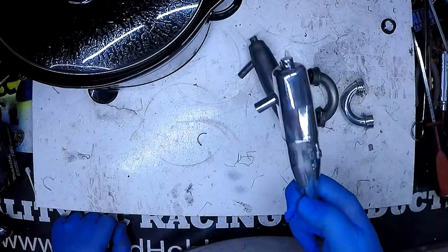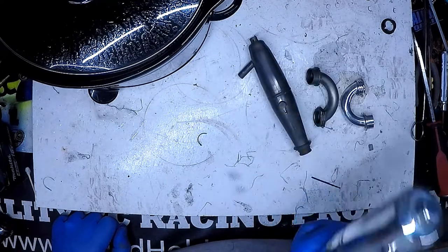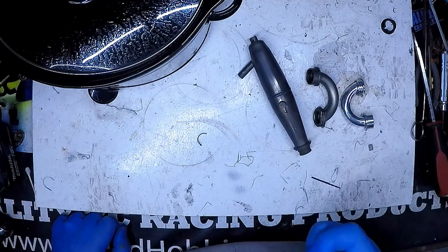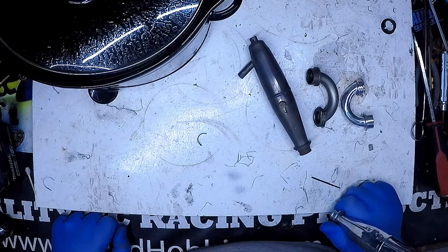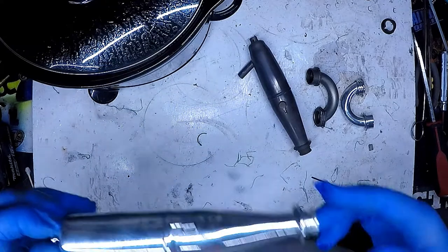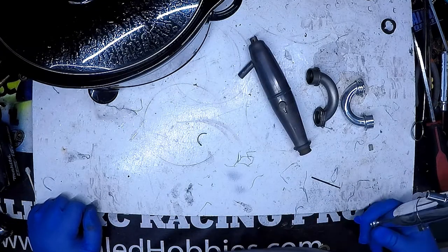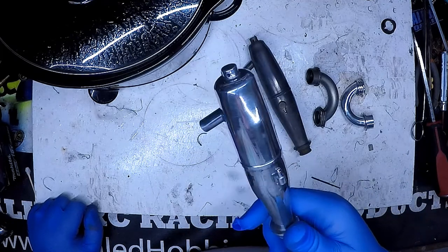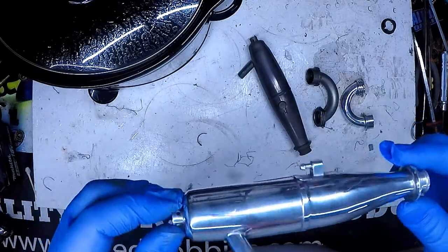I would definitely recommend trying the crock pot method. I'm going to go ahead and get a funnel and an empty gallon jug and pour this used antifreeze into it — I'll save it and use it on the next batch, and leave it in there longer next time. I think it will clean even more of the inside of the pipe. It was only in there for seven hours; I think if you left it overnight, a little bit longer, left it on high and let it do its job, it will pull even more dirt off.